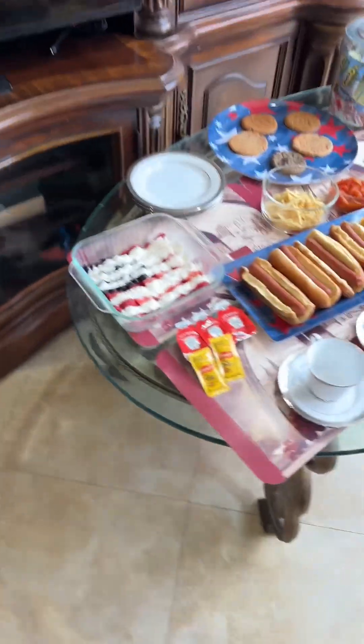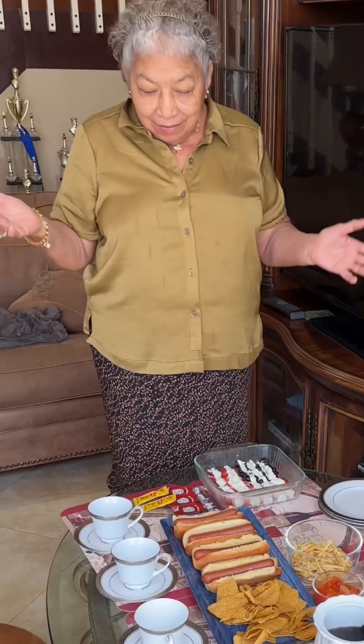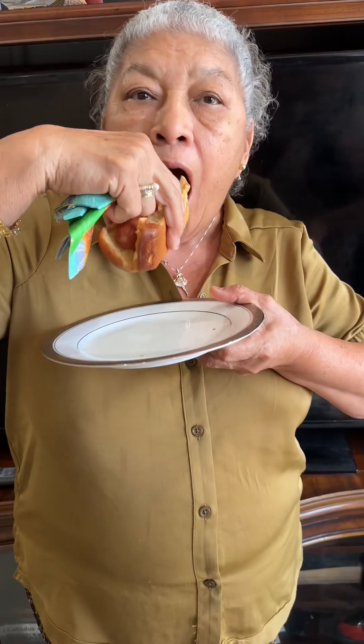Buenas tardes. Qué bueno. Gracias. Riquísimo.